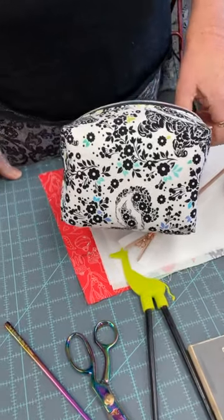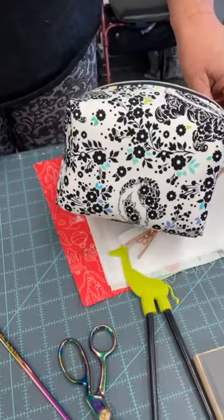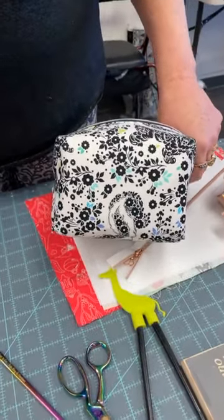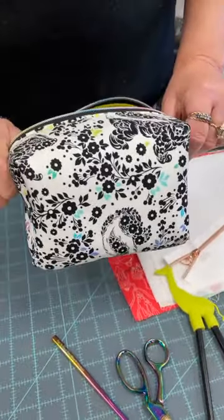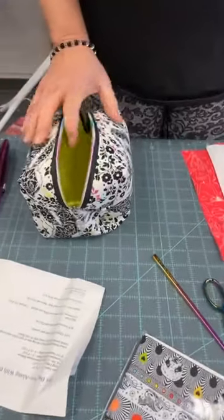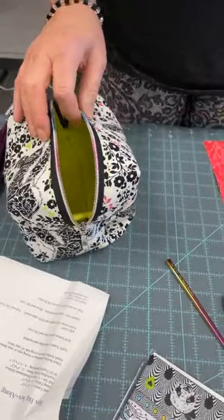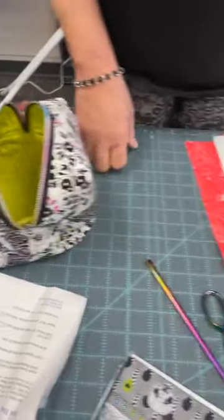It's Tracy from Purple Cats Quilting. Welcome to the box bag sew-along with the cats. This is something I've been talking about for a couple of weeks and I finally have an opportunity to show you how to do this. There are many videos out there on how to make a box bag — many techniques, many sizes. Just by adjusting the size of your fabric you can get all different kinds.